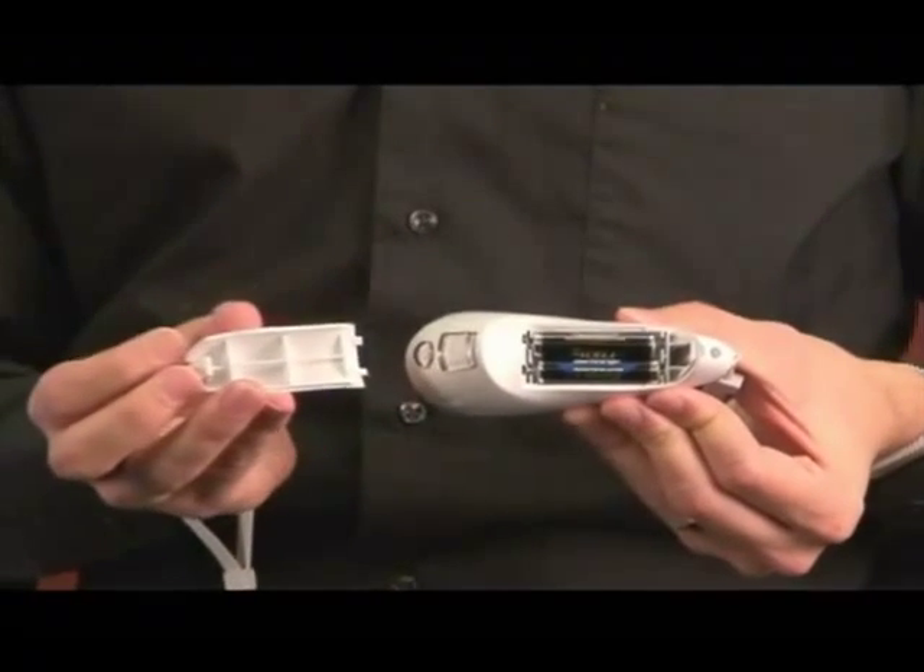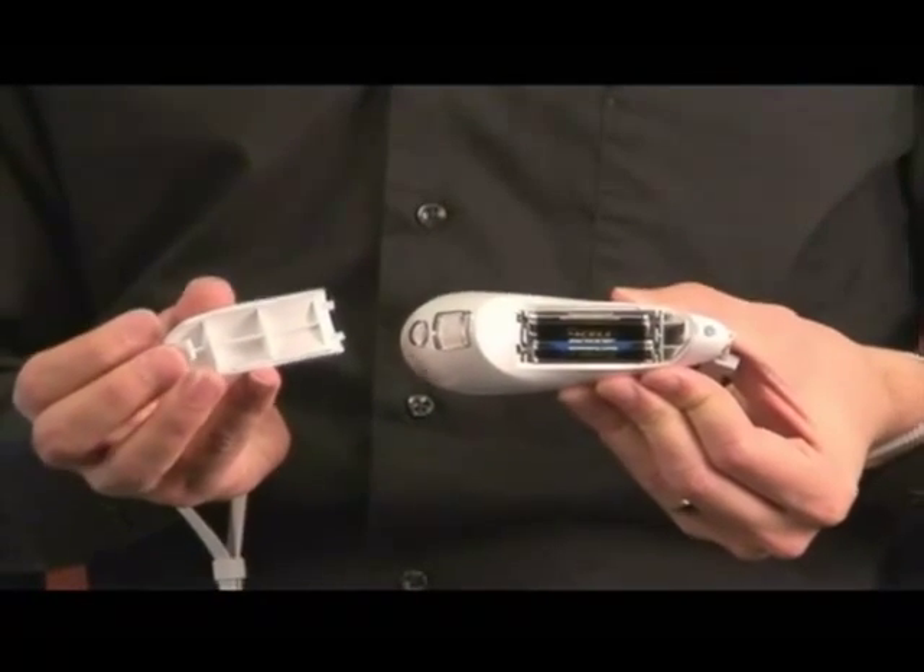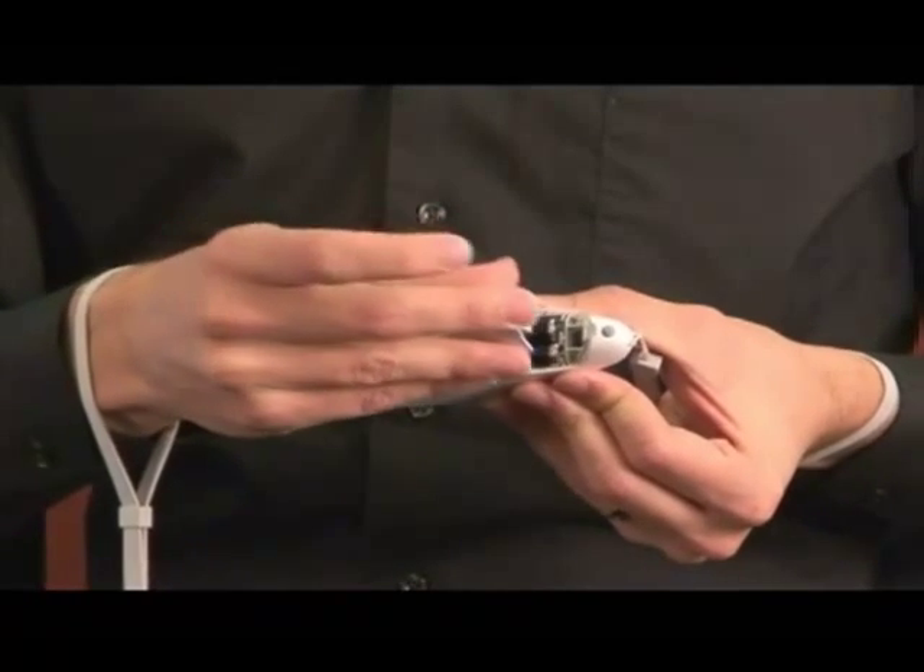The device itself runs off of two AAA batteries, and it should last for about 30 hours or so.